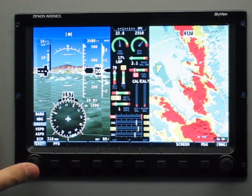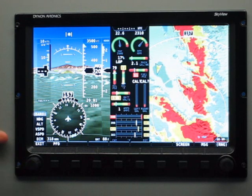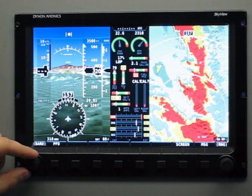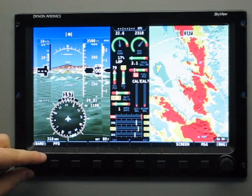So if I wanted to adjust the baro, I would just move the joystick up until baro, or the altimeter setting, is selected. And then I can wait a few seconds and it will clear itself out, or you can also nudge the joystick left or right and it will clear it. Now if I twist the joystick, you can see that the altimeter setting is changing.